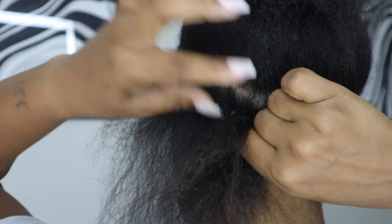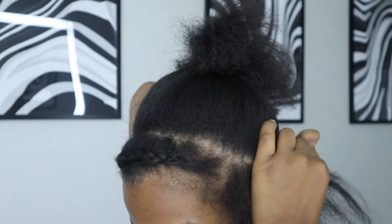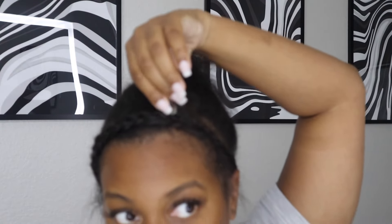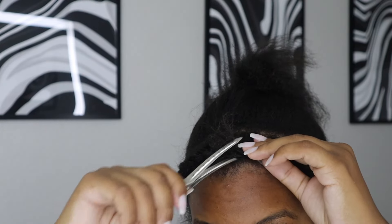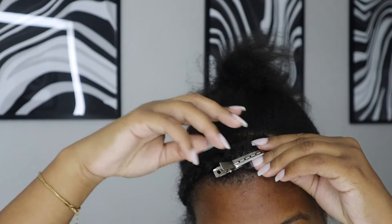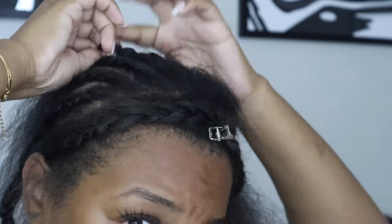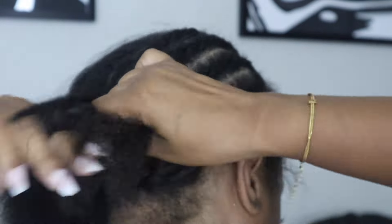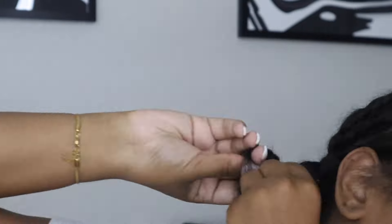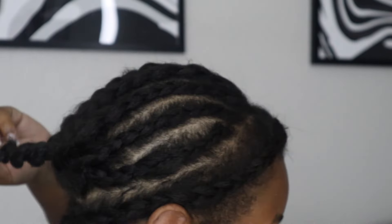If this is your first time doing this, please use a mirror, because once you start gluing the tracks on it can get a little tricky. Now we're pinning that braid up. In the middle you're just doing straight-back braids and braiding them into each other so that you finish with one braid.